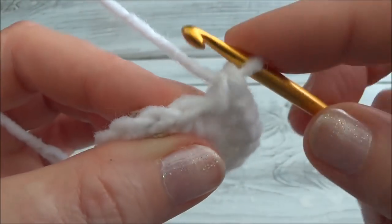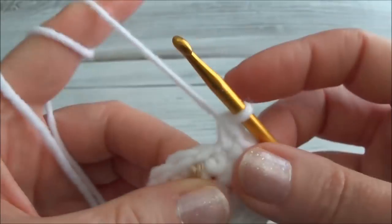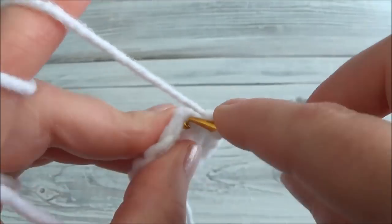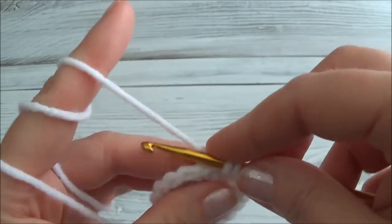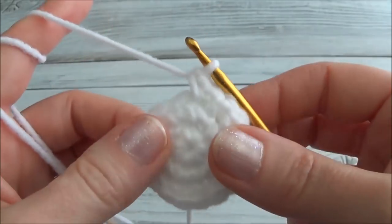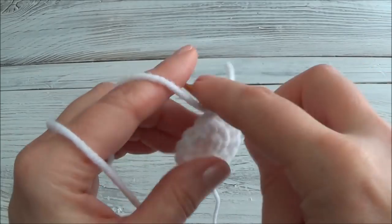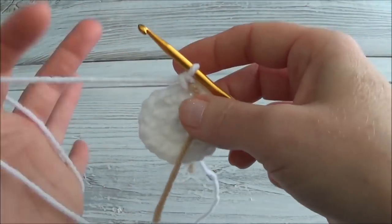I'll continue off-camera and meet you back when we're ready to land on the marker. Coming to the last time I can do the one-two sequence: one single crochet in the first, then two is going to land on the marker, so I pull it out and put in my two single crochets. We just finished row three and now we have 18 stitches around.